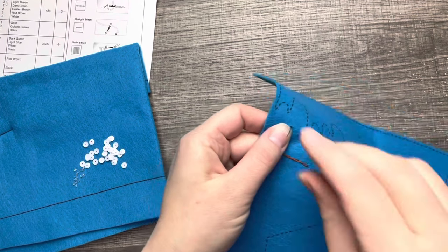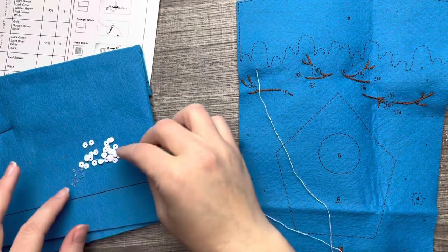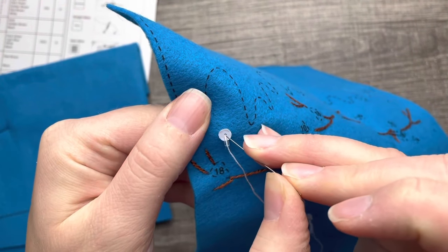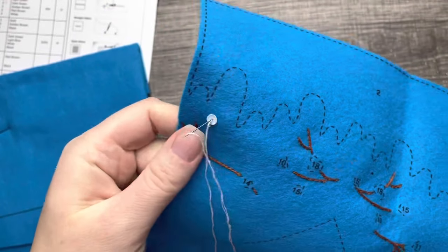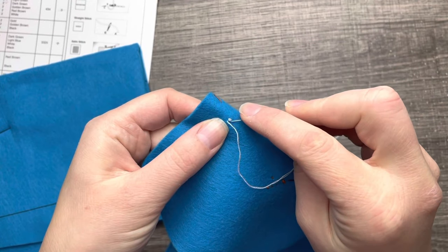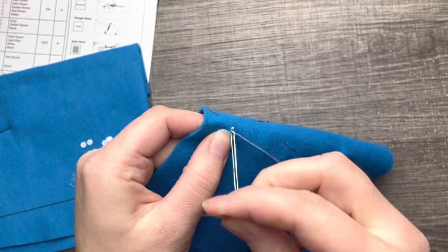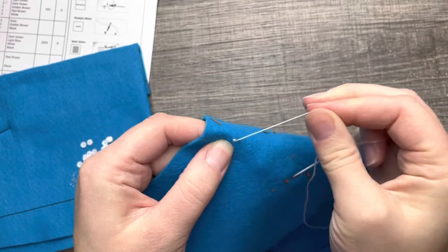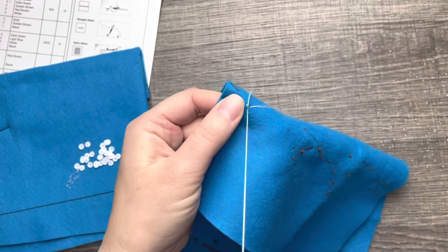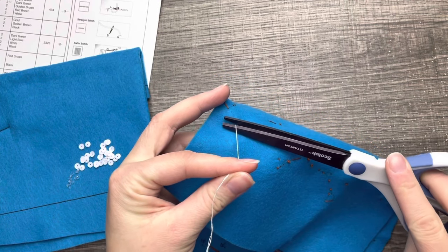Now we're going to do some sequins and beads. Personally I use two strands for beads and sequins because in the past I've had single strands break so often — I have less breakage with double thread. I always have a stash of thread from previous kits just in case I run out of a color. With beads and sequins you can get as close as you can to the color of the sequin and it'll be fine. And that's how I do a bead and sequin.